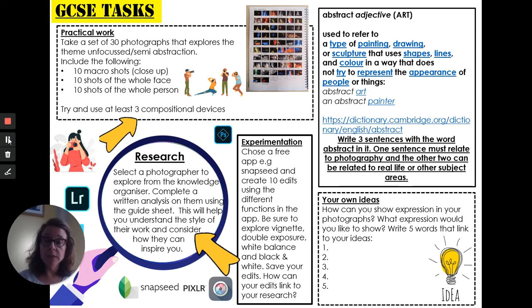I'd also like you to start researching a photographer from the Knowledge Organiser that relates to those ideas I just talked about. And over here we've got the word abstract — I'm going to be talking about that word abstract throughout your course. It's often used to refer to a painting or a drawing but we can absolutely relate it to photography — abstract photography.